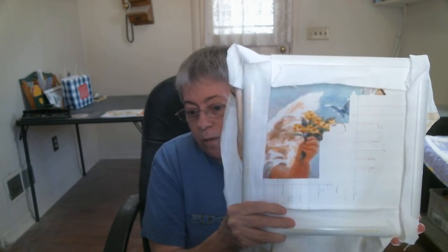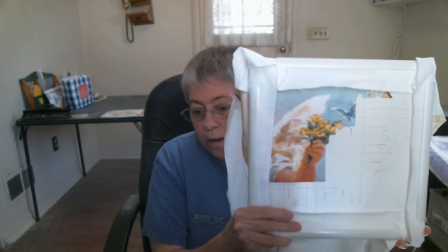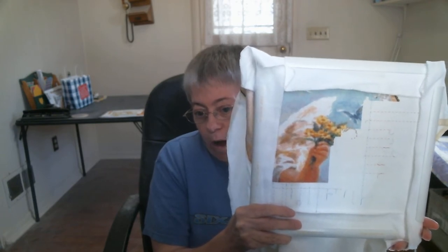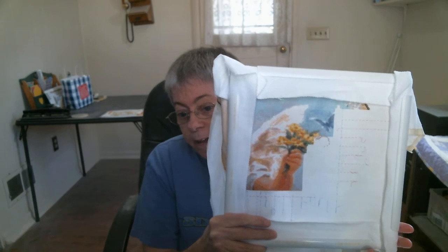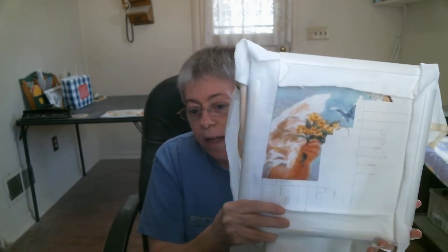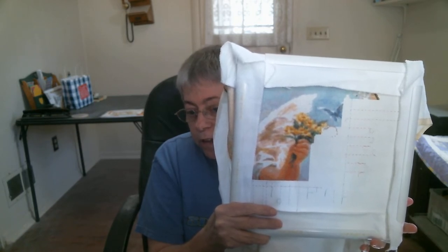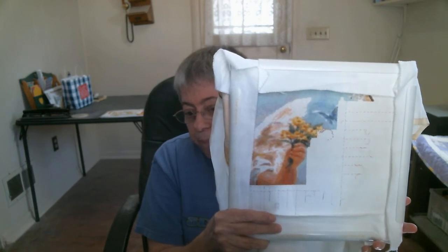I'm doing this on 18-count Aida white, doing a two-over-one full cross. I'm doing one 10-by-10 block at a time because there is heavy confetti in this pattern. So I decided that when it comes to the confetti areas I was only going to do one column per day within that 10-by-10 block until I finish that block — this way I won't make any mistakes. So I'm working my way down, and then over, and then that column will be done.